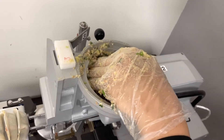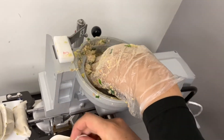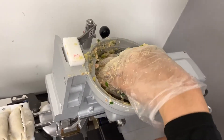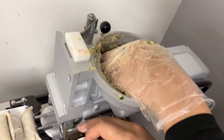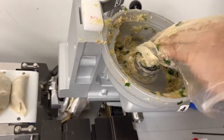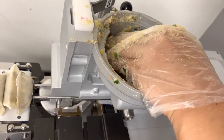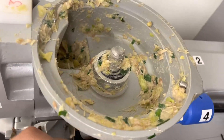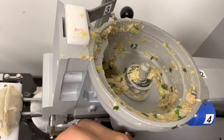We can keep making gyoza like this until everything's gone. Almost finished — you can make it good right down to this little bit. Keep pushing, give it a nice push. Don't put too much pressure. I think this is the last.